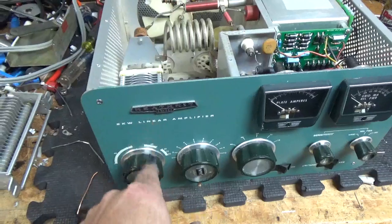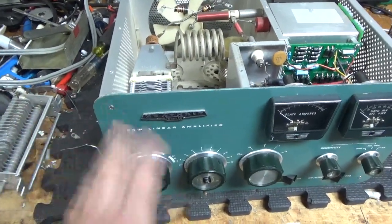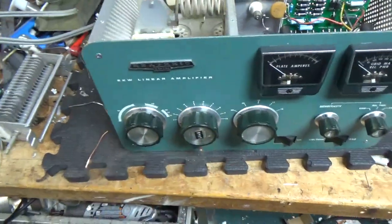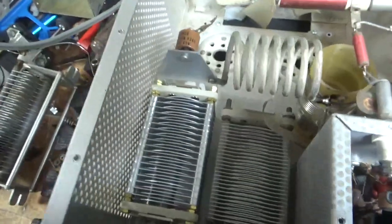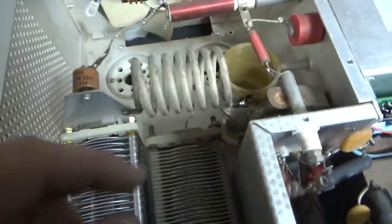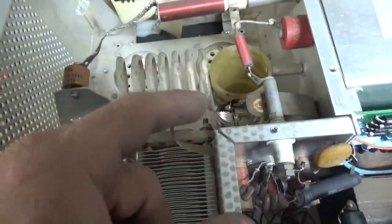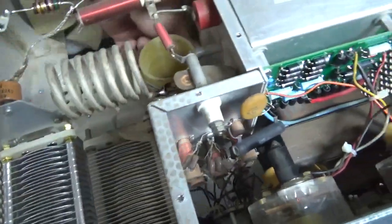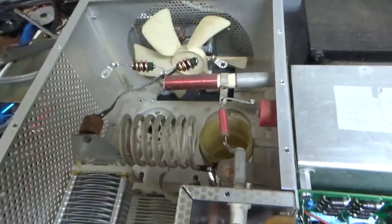A screw on this side for this knob was stripped, but I got that off and replaced the two knobs with some original knobs. I got the brand new air variable capacitor — it's all installed. Brand new plate blocking cap, brand new parasitic suppressors that I made. Band switch is good. Fixed that solder connection and cleaned the band switch and the input rotary switch with Deoxit Gold. Brand new fan motor.